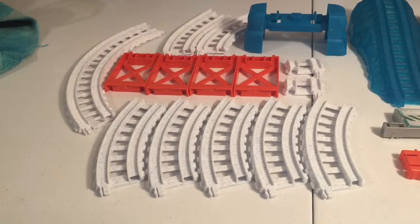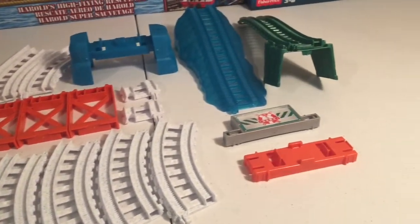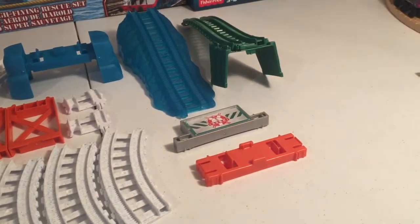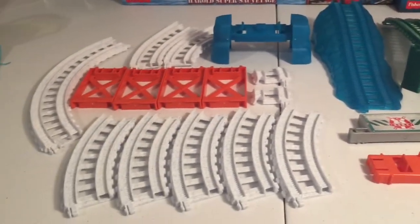Inside we have got an assortment of snowy track, along with three track rises, two rising pieces of track, two track adapters, and a Sodor Search and Rescue Center sign.